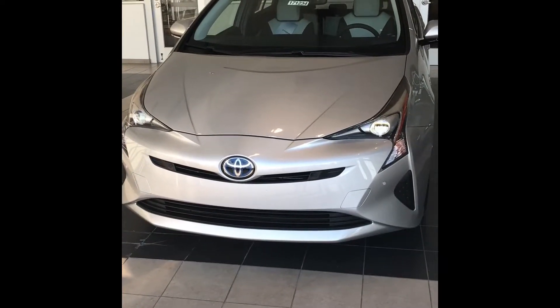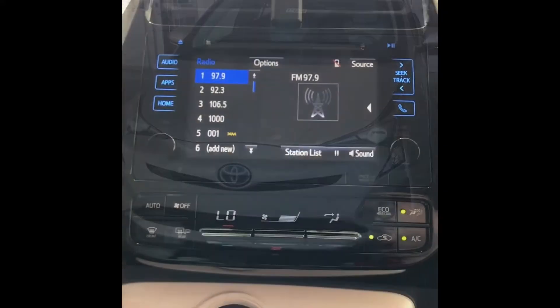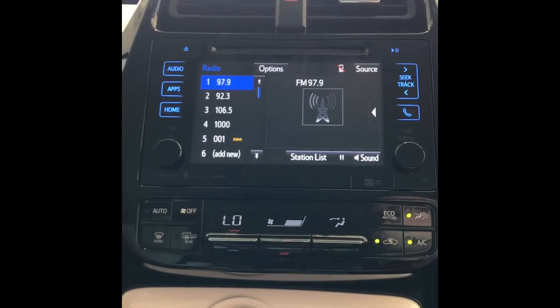This is a video on how to do a delivery on a 2017 Toyota Prius 4. As with every delivery, the first thing you want to do is connect the customer's phone.